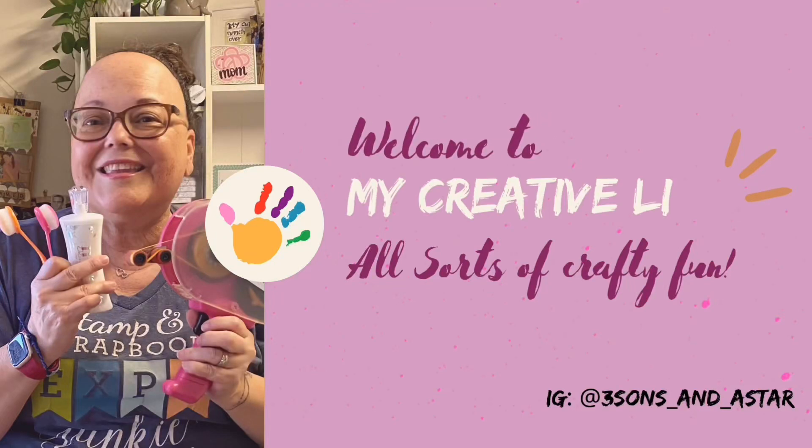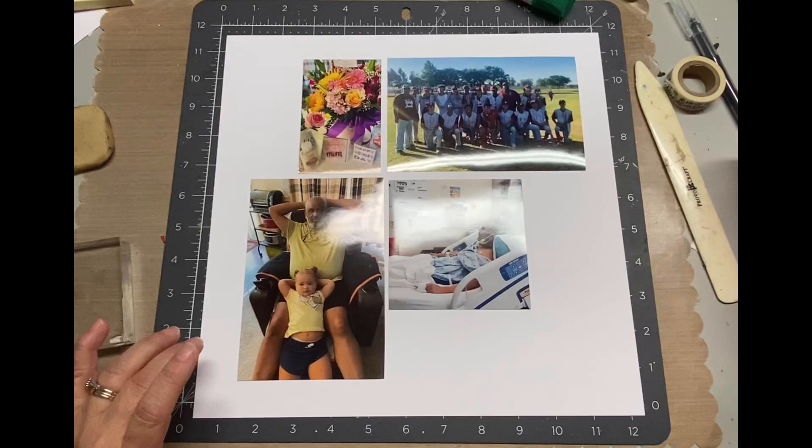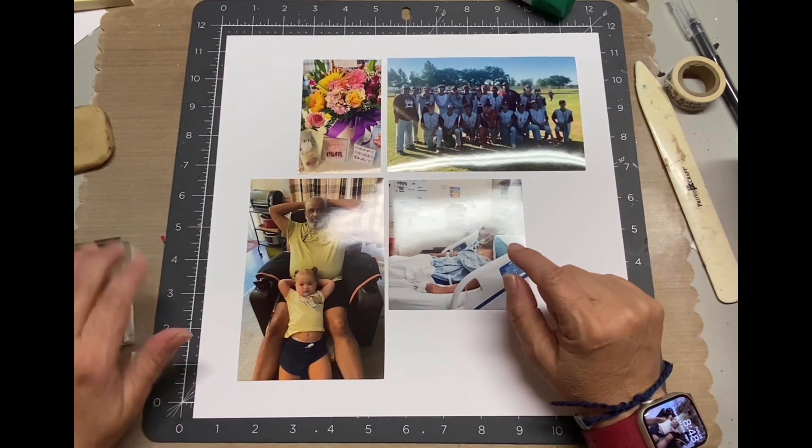Hey, it's Darlene and welcome to My Creative Life. Today I'm working on a layout as part of this Rediscover Your Stash hop, and the stash is acrylics.